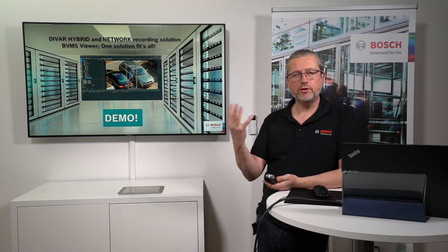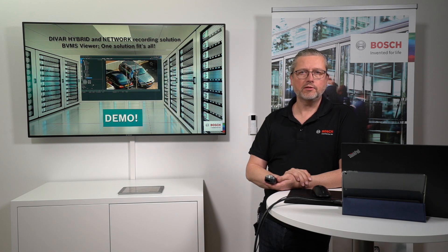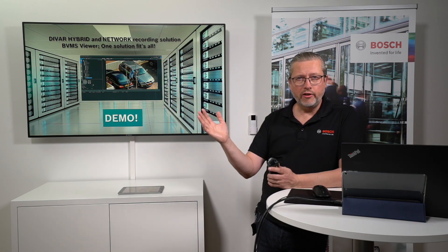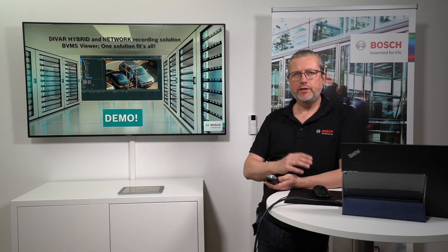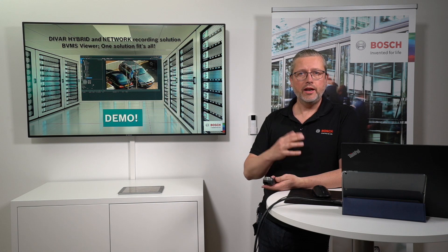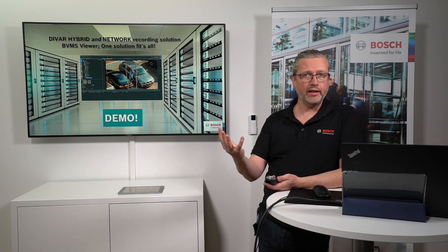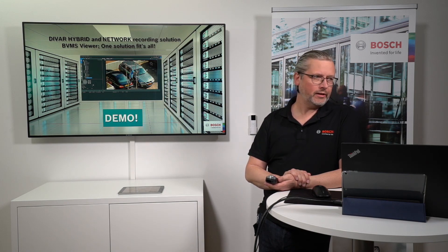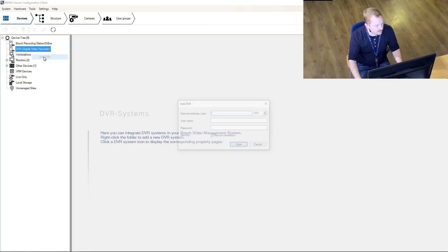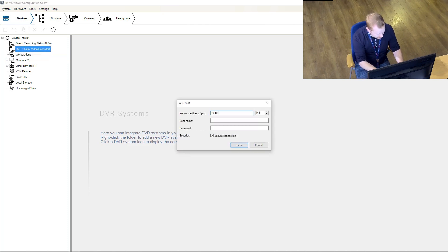That was the embedded web client — some configuration and simple setup getting the camera up and running in minutes, including setting viewing areas and angles for a PTZ camera. From the general recording sessions two days ago we showed how it looks in the BVMS Viewer. Now Jimmy will do some configuration adding a DIVAR Network into the BVMS Viewer. In BVMS Viewer, go to DVR > Add DVR, enter the information, the username, and the password, then press Scan.